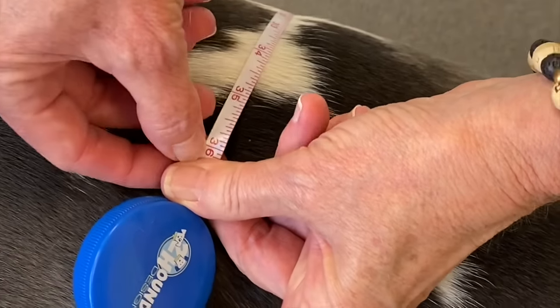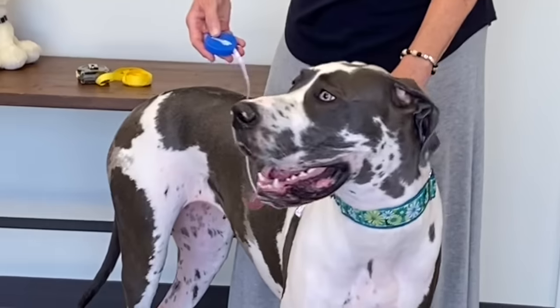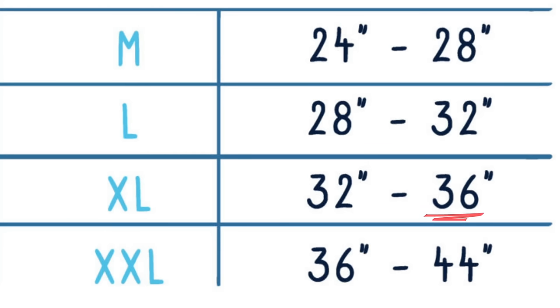Bella here is about 35 and a half inches. Rounding that up to 36 inches, we have her chest measurement, making Bella an extra large on the sizing chart.